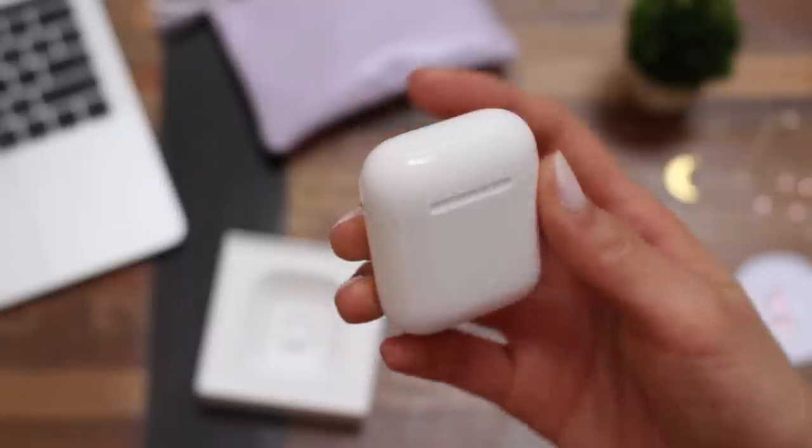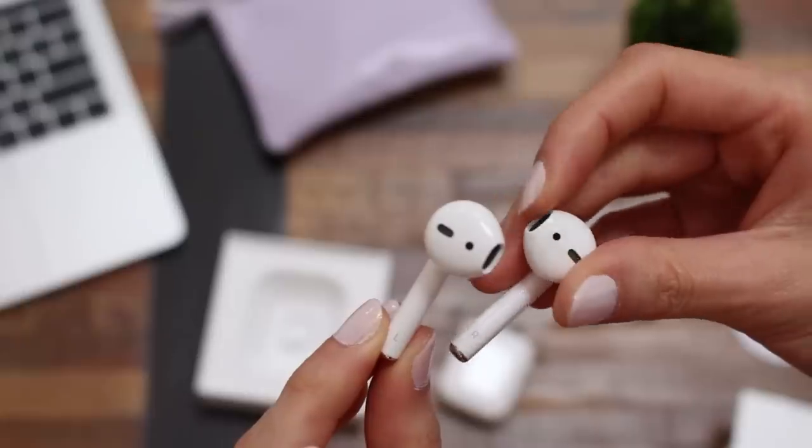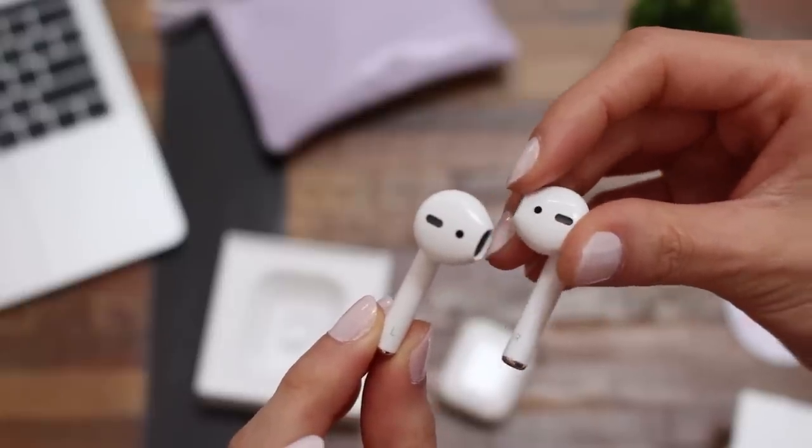So I've had these for about two weeks now, and these are basically the AirPod case. And inside are, voila, the AirPods. You can see them here. They're super tiny — like this — and they're wireless. So you just put them in your ear like so.